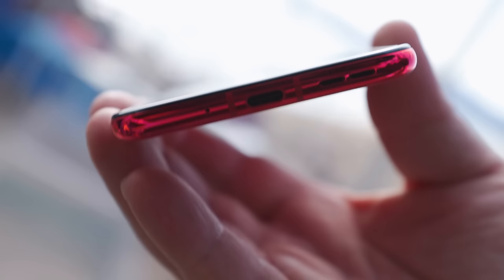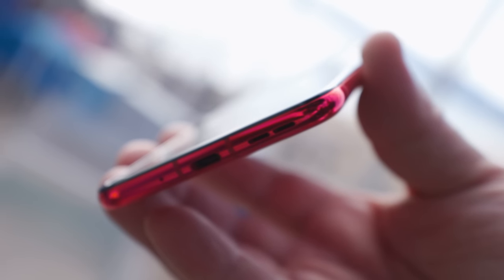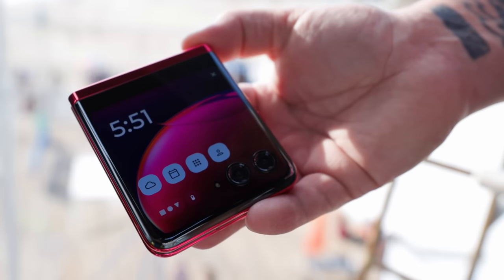To make the experience even better, Moto's surrounded the screen with dual speakers that support Dolby Atmos and spatial sound. Built with a teardrop hinge, the Razr folds in half, just like your old-school Razr, but with a lot better screen today.